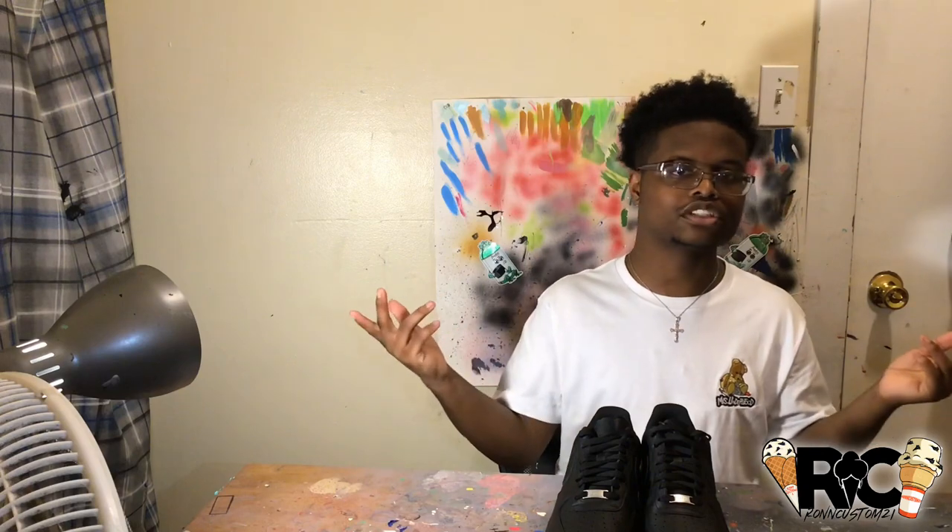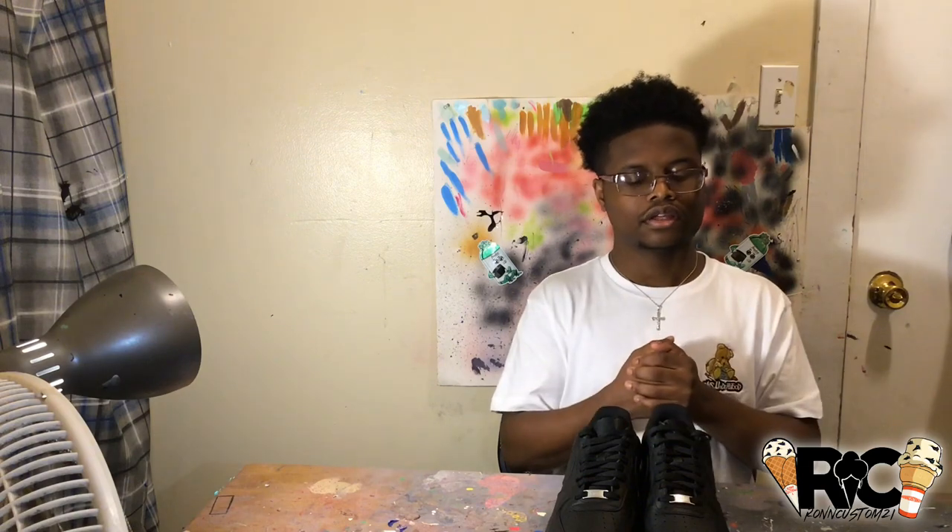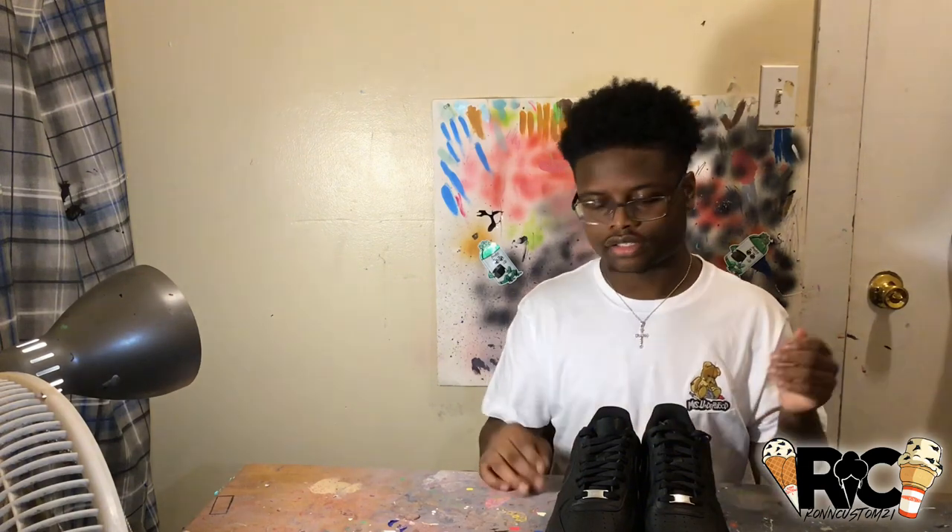I'll be doing both shoes in this video to make it a little bit longer and lengthy, relaxing and soothing. Hopefully you got a nice bowl of cereal or some nice silence, because this video is going to be very interesting.